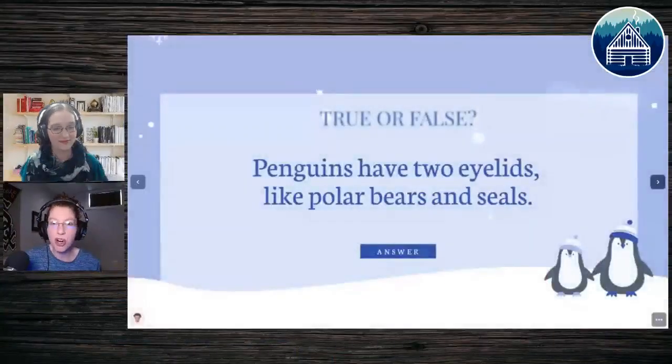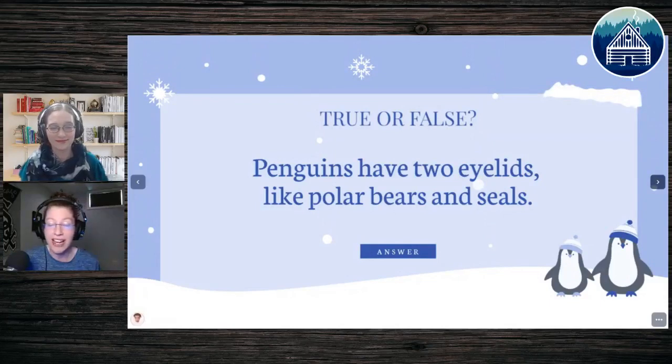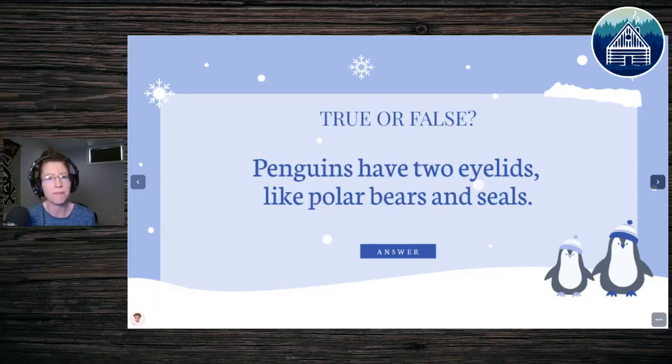Feel free to design your penguin however you would like. There are lots of different types of penguins. I don't find this one particularly realistic-looking unless it's like a chick, but it is cute. So the first question — and all of these are true or false trivia, all for fun: penguins have two eyelids, like polar bears and seals. There are lots of animals that have two eyelids, but I figured I'd pull other polar-type creatures as a comparison. What do we think?